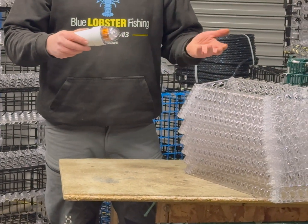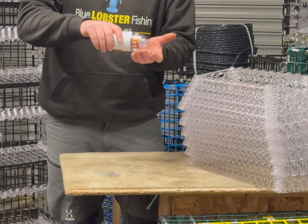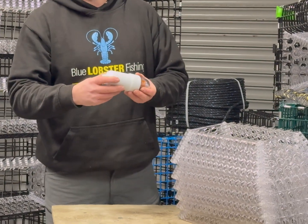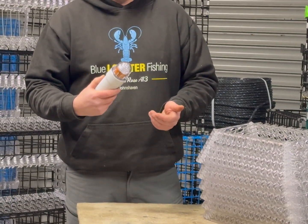People have been asking how do you test these lights to make sure that they're working. What you do is you grip the main body of it and twist it, and then the light will come on. That's basically simulating the hydrostatic column of when the trap is in the sea.